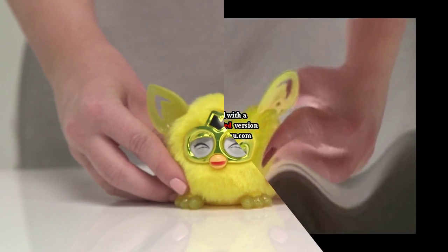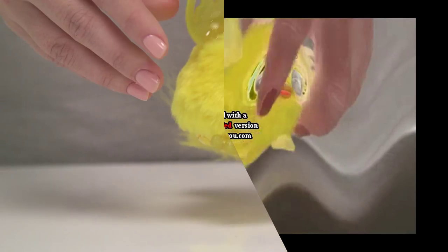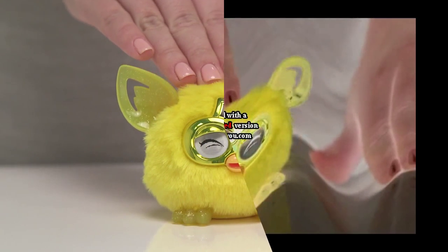Now I think it's time to wake the furbling up, don't you? Simply pull out the plastic tab at the back and gently press down on the top of its head.